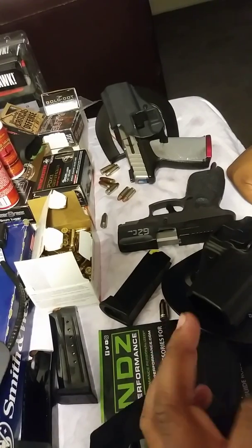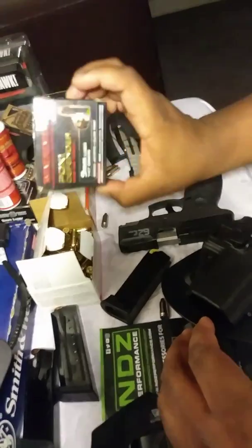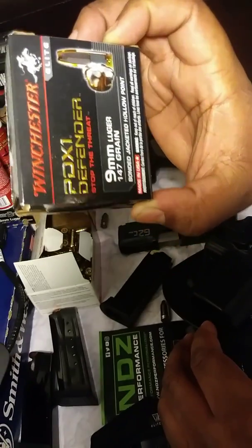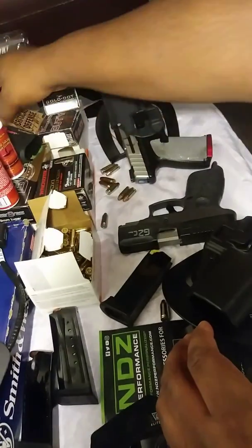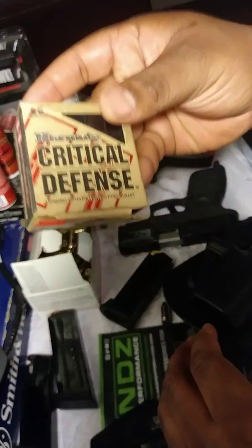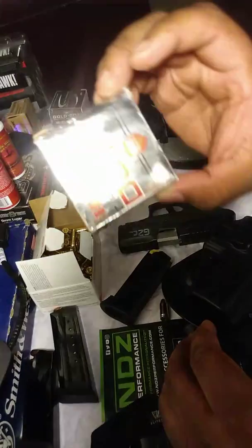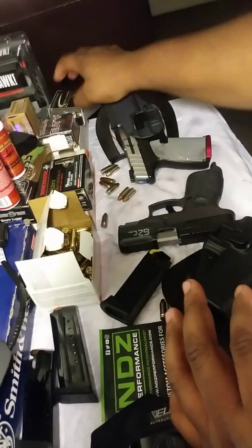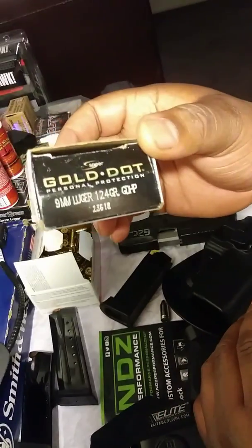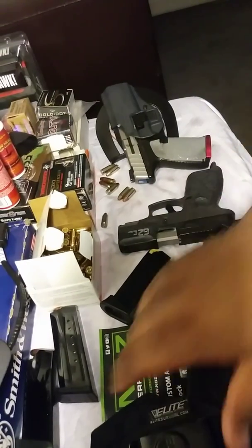In my later videos I'll be talking about the different ammunition I like to carry. This is just a couple of them — this is the PDX-1 Defender, 147 grain, 9mm. What's a gun without the Critical Defense? And of course, even though we're not on offense, we're on defense — the Critical Duty. And our Lord and Savior, the Speer Gold Dot. Can't get better than that.